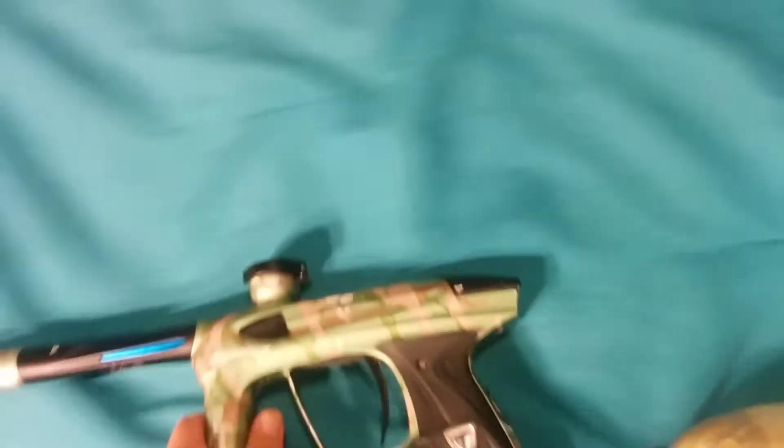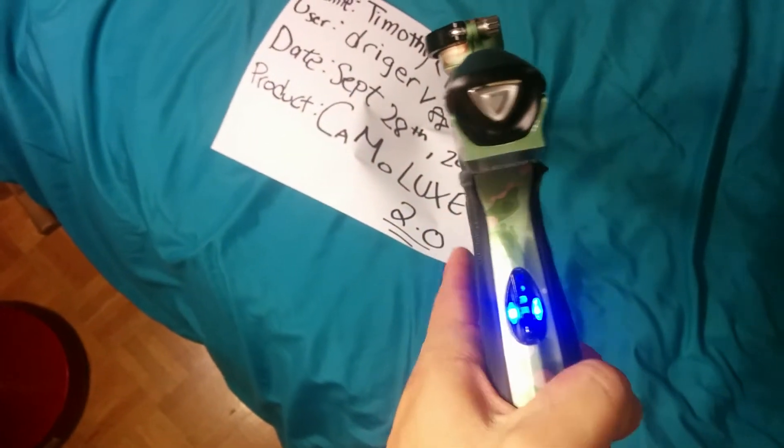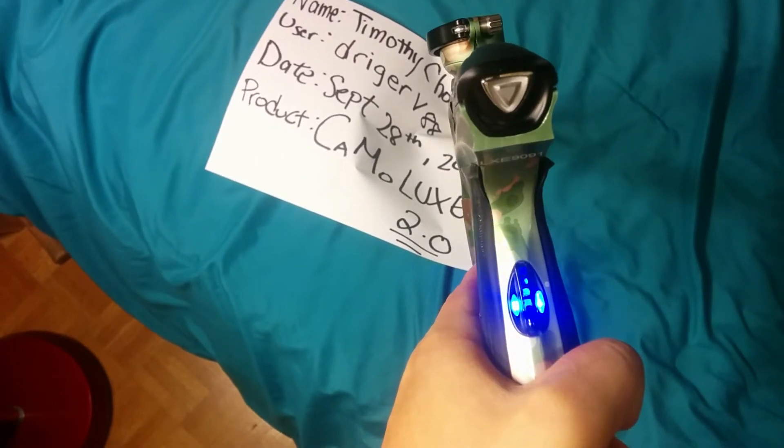I'm just going to go and do the dry fire now. Let me just go set this up over here. So as you can see, the gun is off right now. I'm just going to go and turn that on for you. See, it's a 2.0 — you can customize your own sounds and stuff.